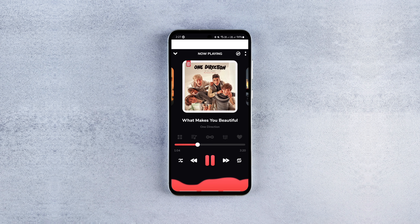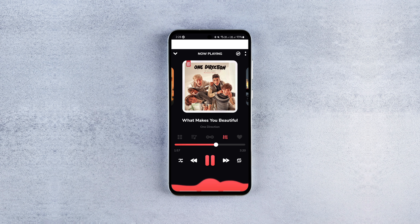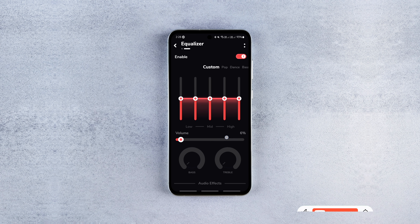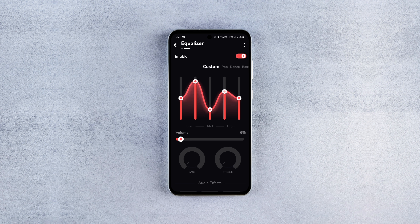It's not just limited to the gorgeous UI — you get a huge set of features to enhance the overall music listening experience. For instance, with a single click, you can experience the 3D surround sound effect for your favorite songs. It also comes with a native audio equalizer to help you tune the music to your taste.